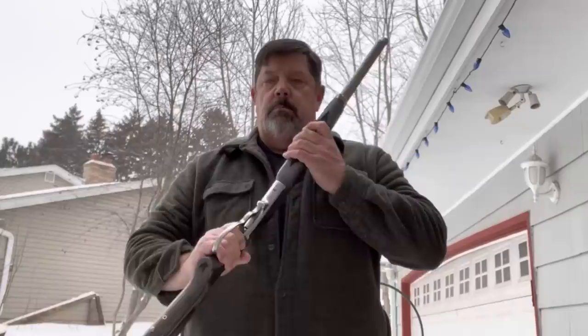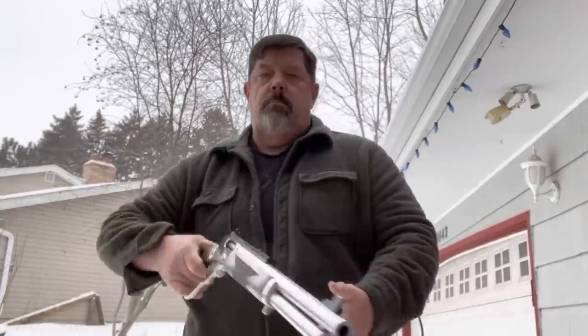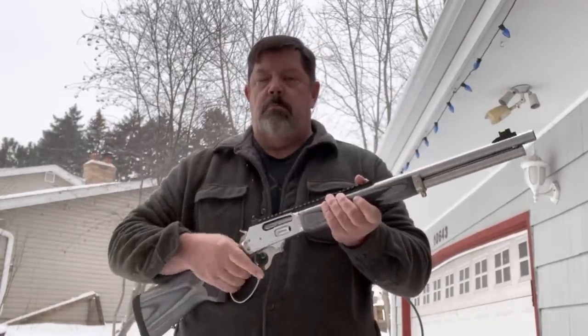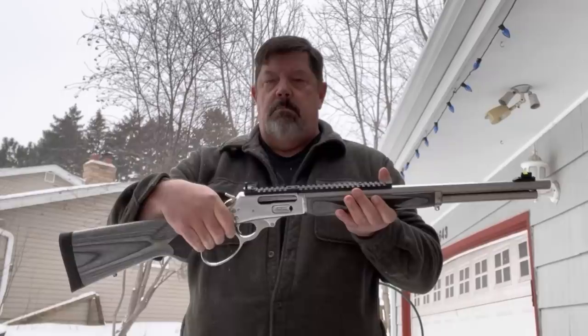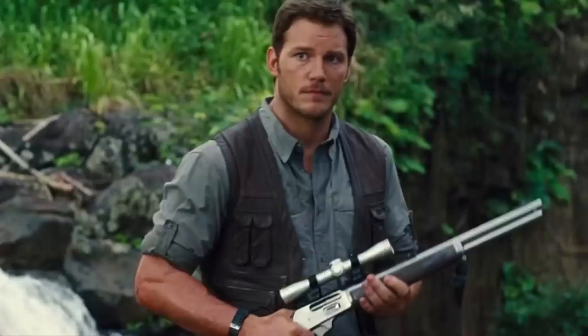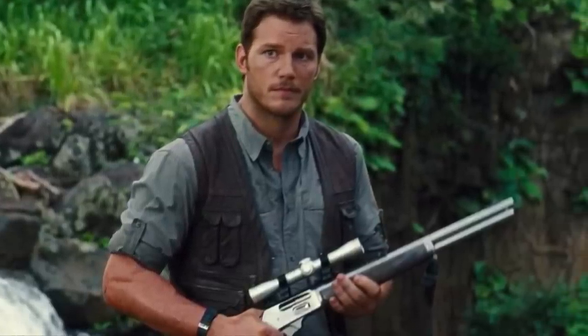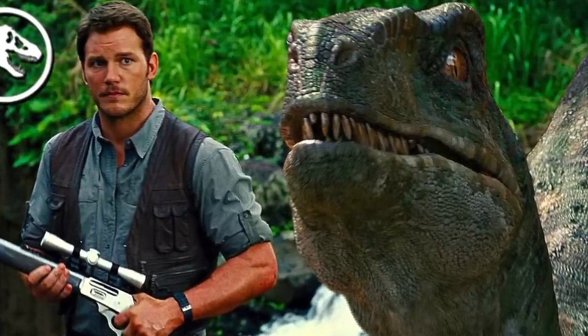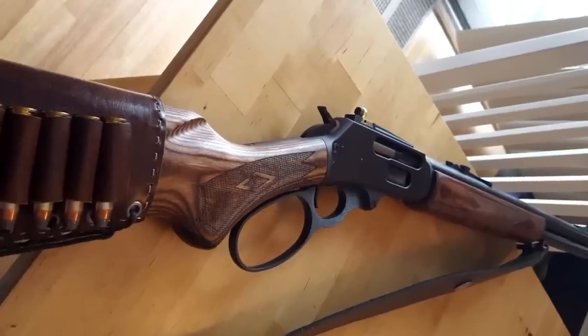I wouldn't recommend doing this too often — it's a heavy enough firearm and it wants to take my wrist off a little bit, but you've got to have fun with these type of things. Speaking of fun, there are a lot of people that don't know anything about firearms that know about this gun because of Jurassic Park — I think it's actually Jurassic World. Apparently these can take down a dinosaur. That's good to know.